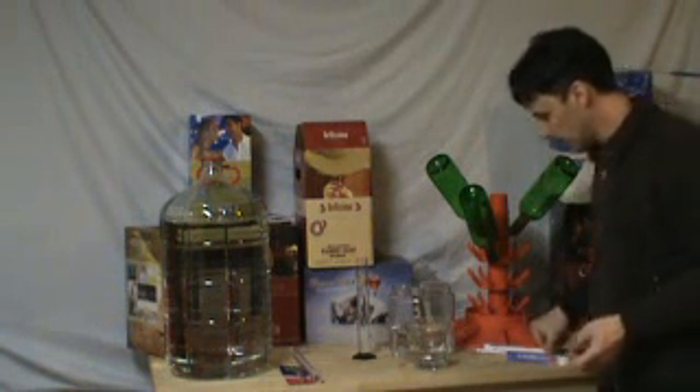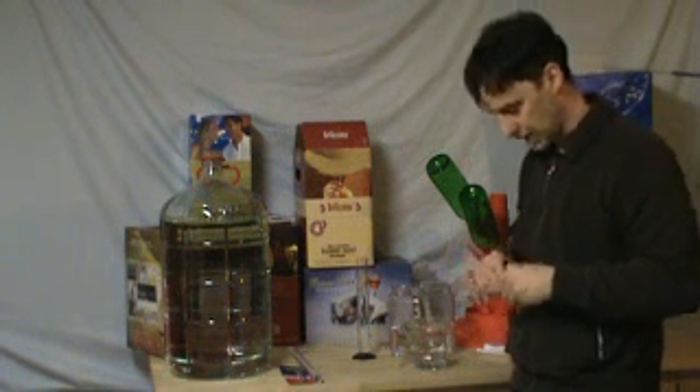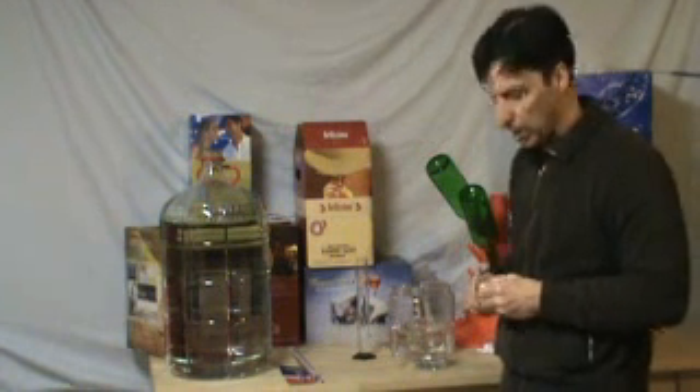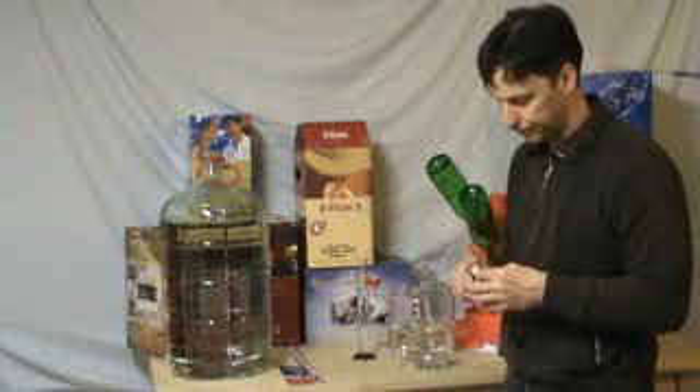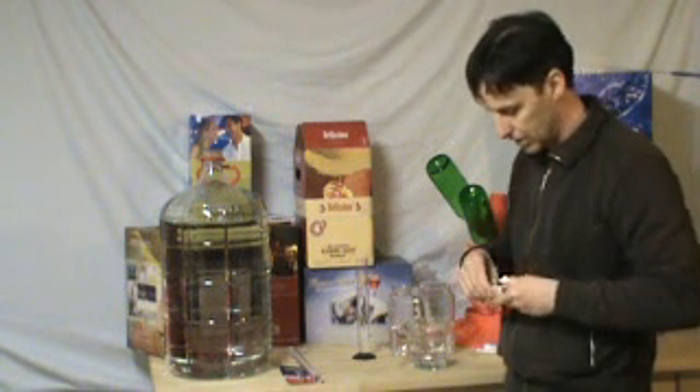Now, someone asked me what is a vinometer, and so it is a tool that you use to measure alcohol on a finished product. It is quite accurate and it's pretty straightforward on how you use it.